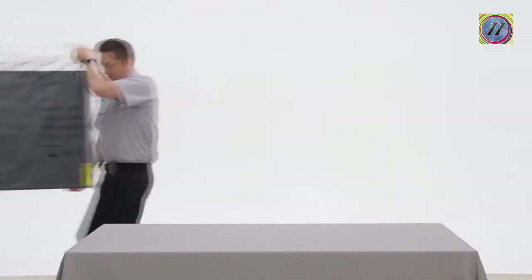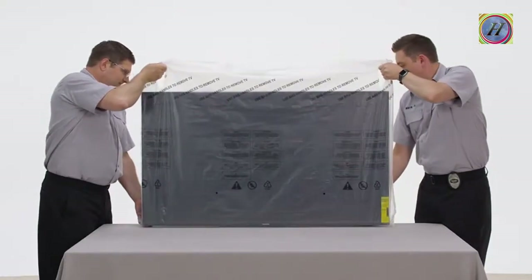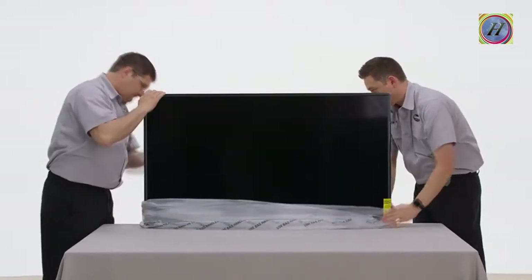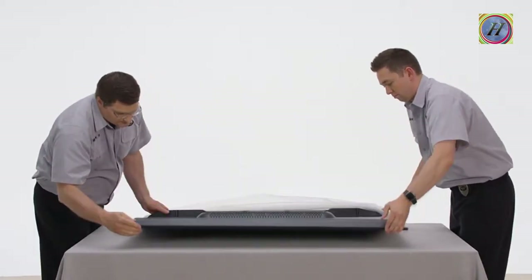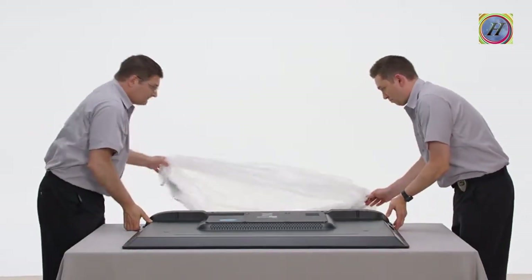Then guide it onto the soft, clean surface you have prepared. You've probably been told never to lay your TV flat. That's true during transportation and unboxing, but now that we're on to attaching the stand, you will need to lay it flat per the included instructions. Rest it on the surface and carefully pull the bag down, then lay the TV flat to install the stand.